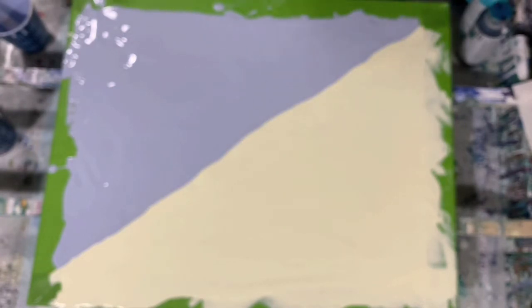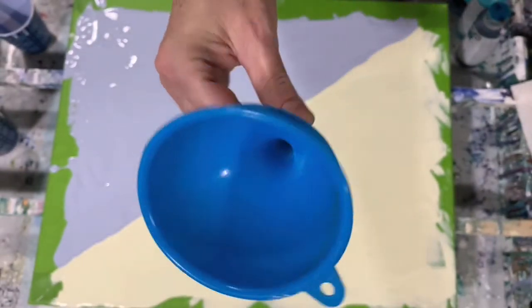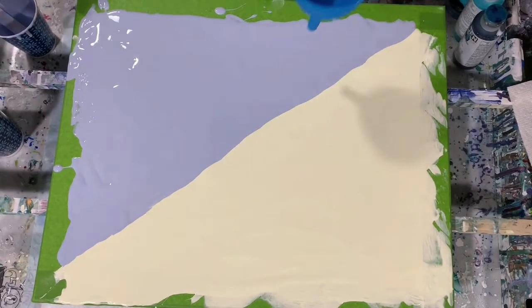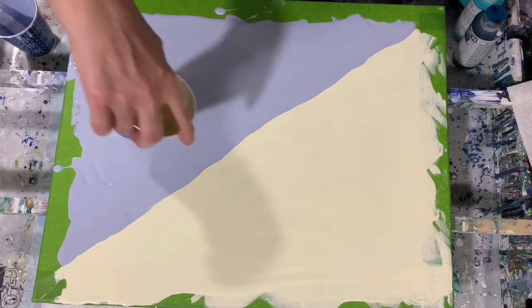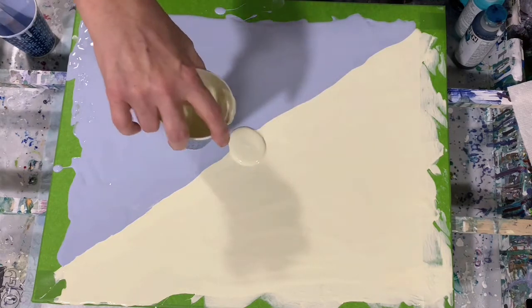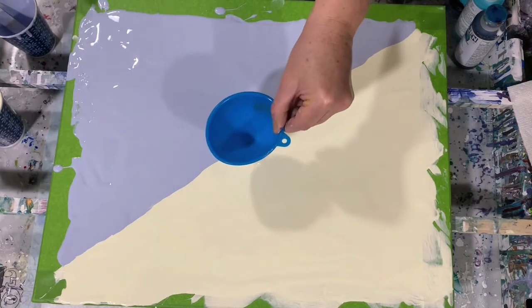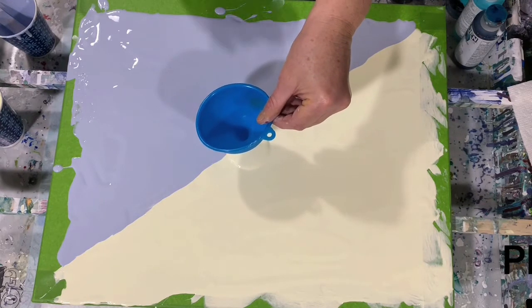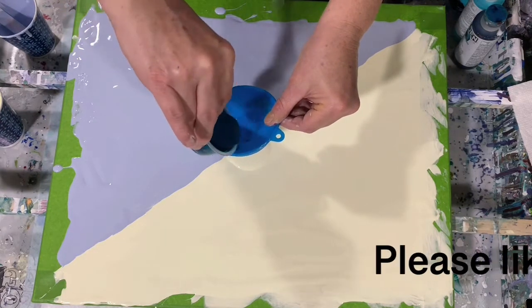So let's get started — this is the little funnel I'm going to be using. I'm going to start in the middle. First I'm just going to put a little bit of the yellow paint in the middle here where I want to start. I'm going to be doing this holding the funnel in one hand and pouring my paints with the other.